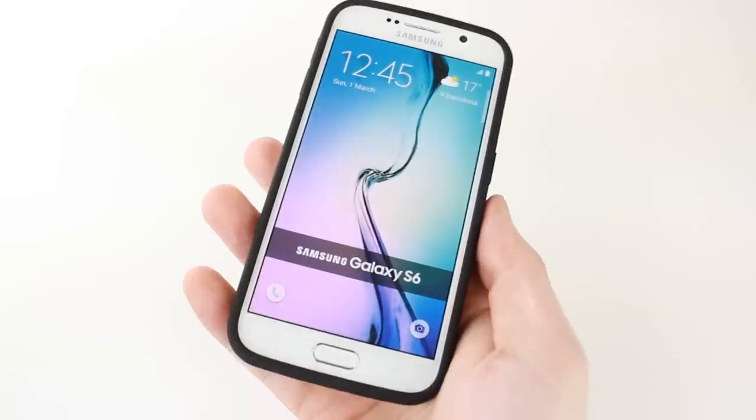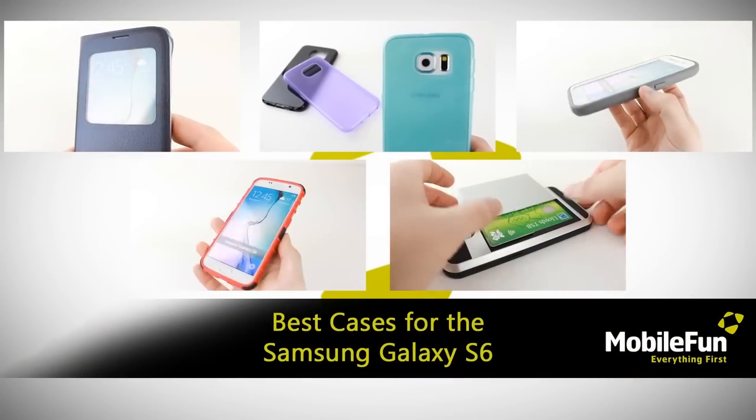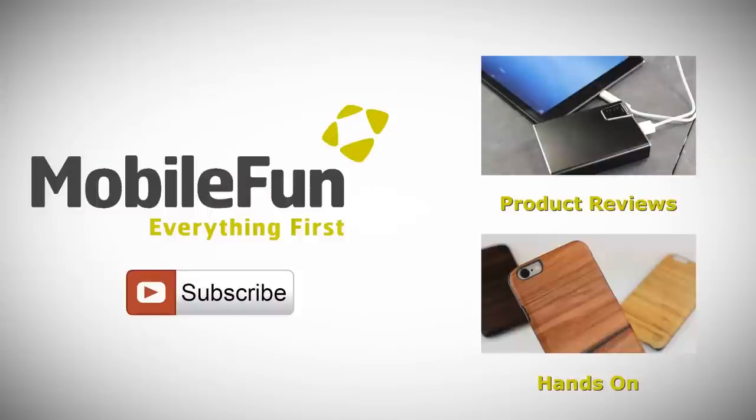For more information on the cases featured within this video, please visit MobileFun today. And for more hands on and review videos, please hit the subscribe button below.